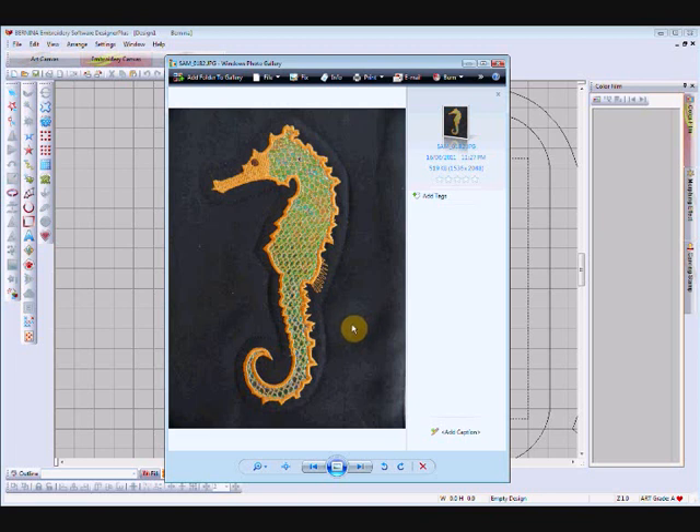Hello everyone, another digitizing tutorial for Bonita Designer Plus version 6. You might be puzzled as to why I've got a seahorse sitting here when the title of this video is 'Easy Applique Font.' The reason is that both in the fish applique video and this video I'm looking at putting a fill stitch inside the applique outline. This is my seahorse, my latest design available on my website, and it has mylar inserted as the applique.